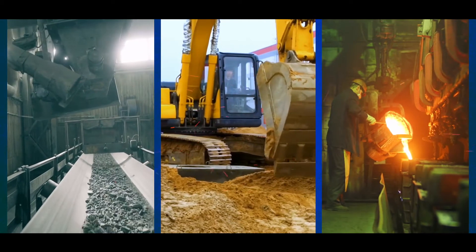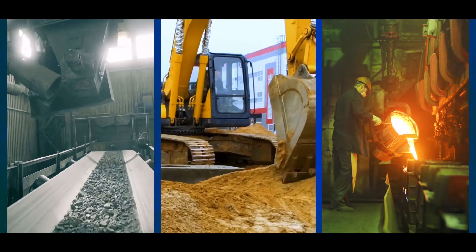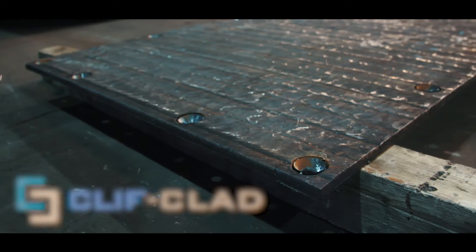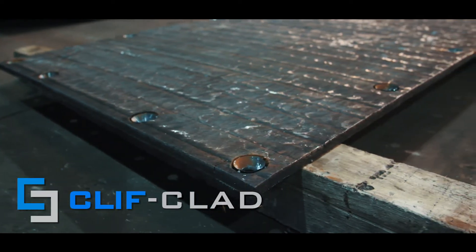Hi, my name is Bill Cannato and I'm the sales director here at Clifton Steel. Clifton Steel specializes in wear products designed to prolong the life of steel used in both equipment and fabrications. Our premier product, called Clifclad, offers superior protection in a variety of applications where excessive wear is a factor.